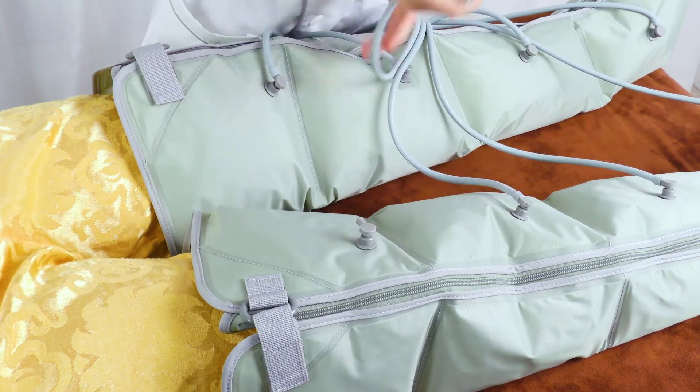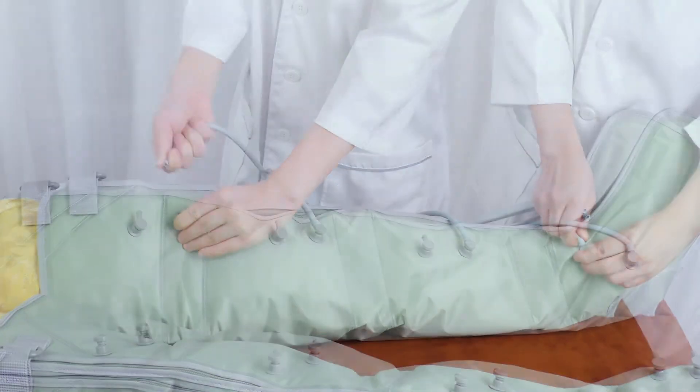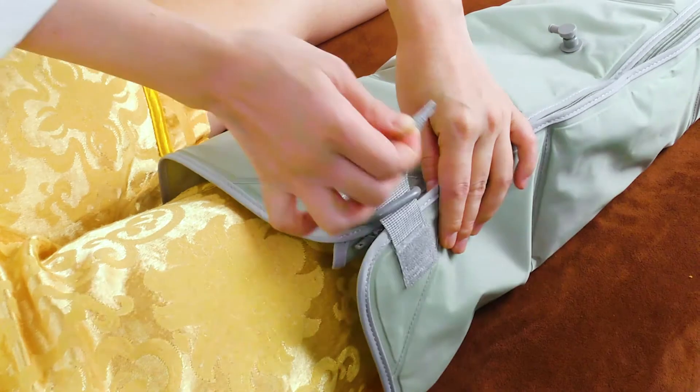Disconnect the balloon power cord with the leg balloons. Take off the leg balloons.